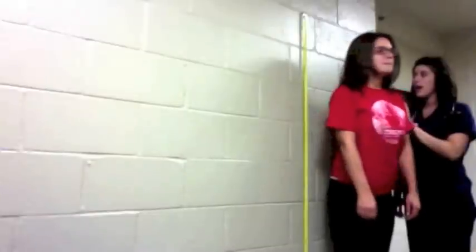You can now get up on the scale and face this way. I'm going to take your height. Okay, and step off. Thank you. 64 inches.